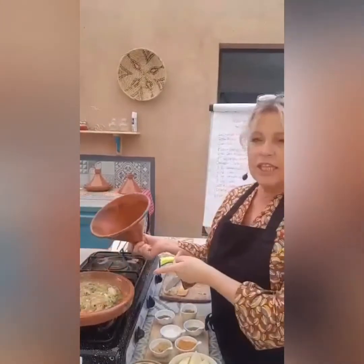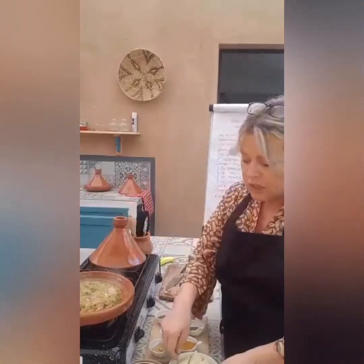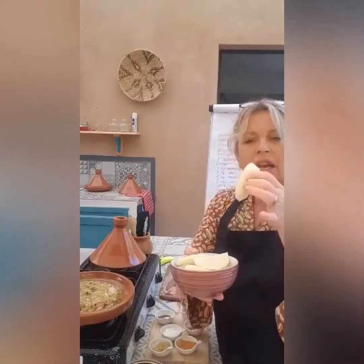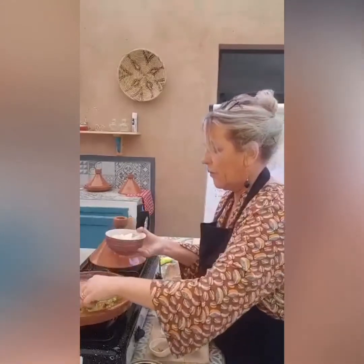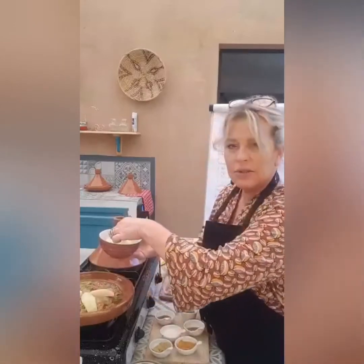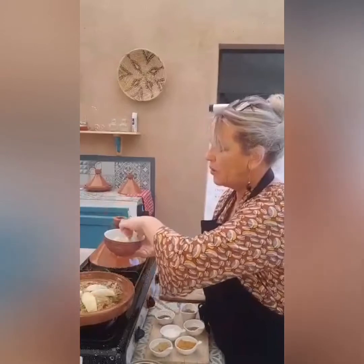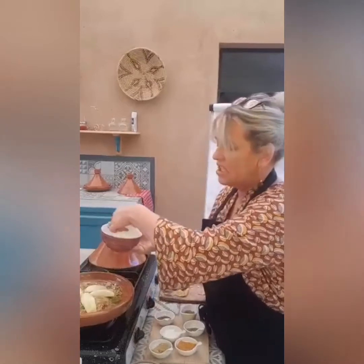Our chicken tagine is bubbling away nicely — it's been in for about five minutes. When you cut your chicken pieces small, they don't really take very long to cook. So I'm going to put my potatoes in now. I took small to medium potatoes and cut them in four lengthways. You literally just place them on the top. With tagines, you build it — it's not like a casserole where you keep stirring. Once you've put your potatoes in, you really shouldn't be touching it very often. Don't play with the food.